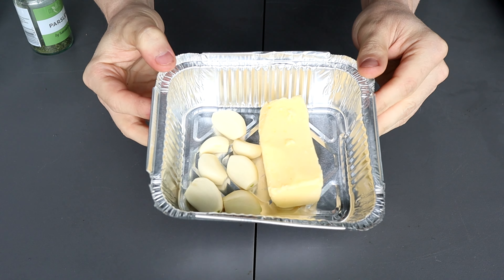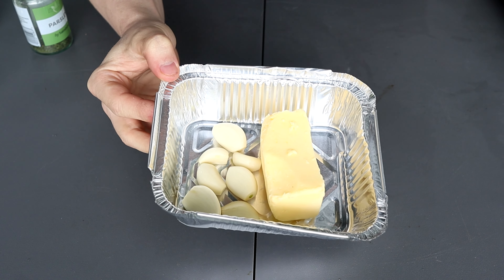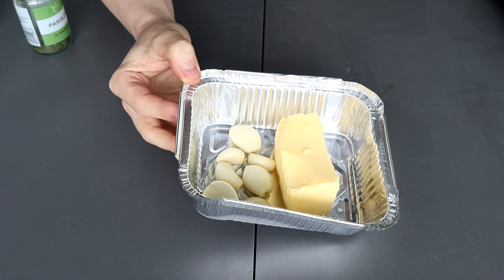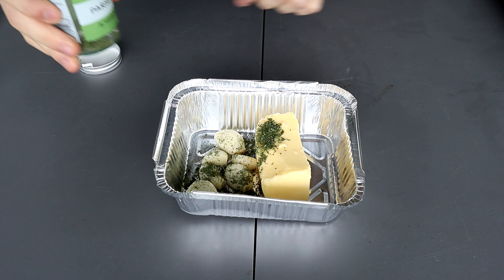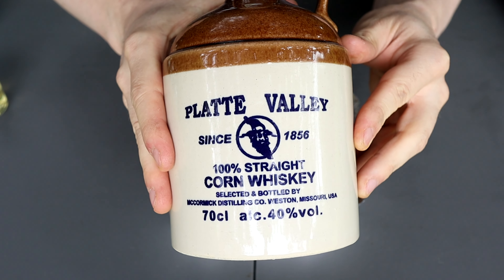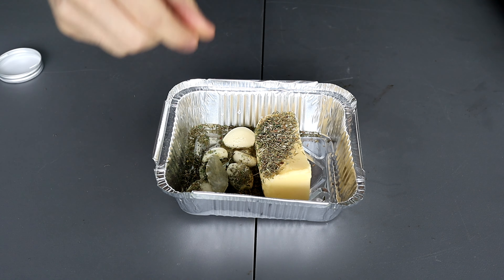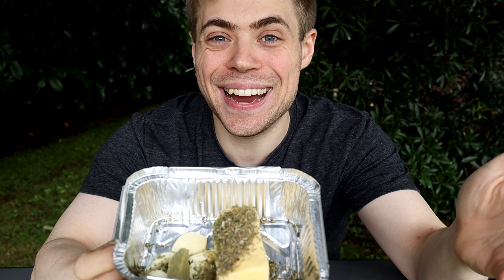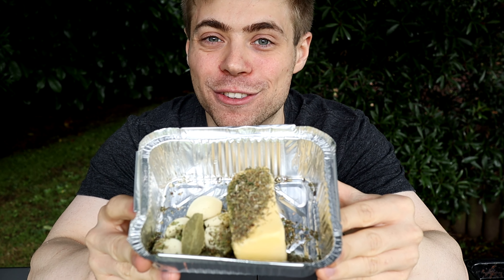In a little foil basket I have about half a stick of unsalted butter — emphasis on unsalted — and six or seven garlic cloves. We're going in with an indiscriminate amount of parsley, sage, thyme, one shot of strong Missouri corn whiskey, and a bay leaf. Typically I'd use rosemary for anything beef-related, but I happen to be out of rosemary today, so this little random concoction will have to do.